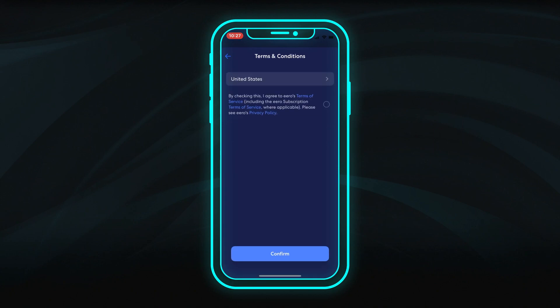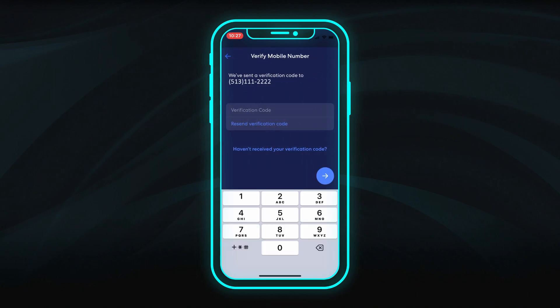Then review and select your preferences for the Eero Terms of Service. A verification code will be sent to your email or mobile device. Enter it here to continue.